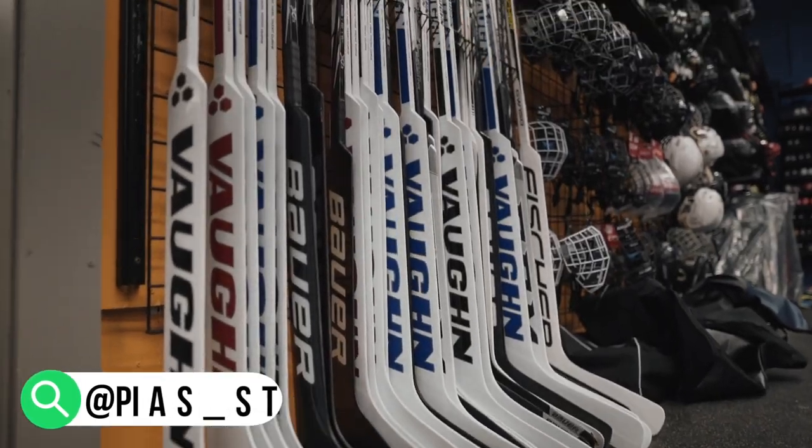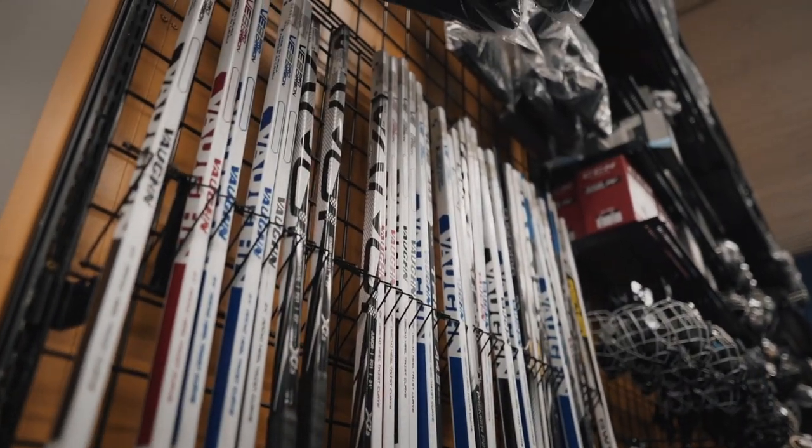Hey guys, Rob from Play It Again Sports in Stoneham. My locker is PIAS Stoneham. We're a huge hockey store, big winter store, so this is why we choose Sideline to sell quite a bit of our equipment.